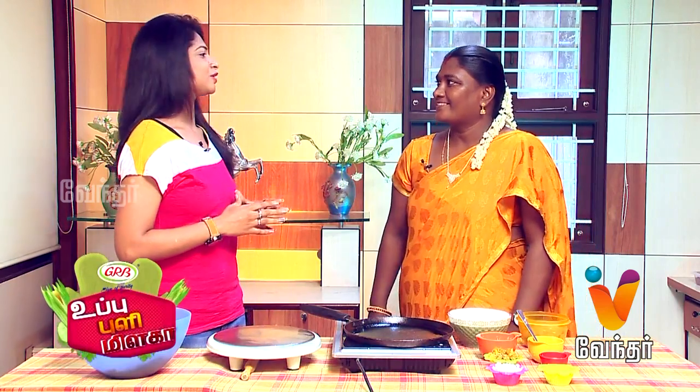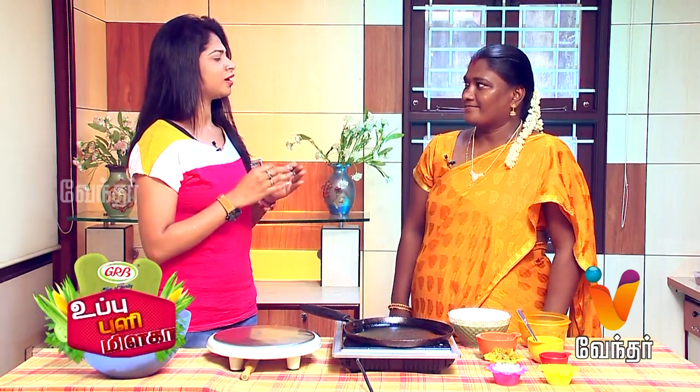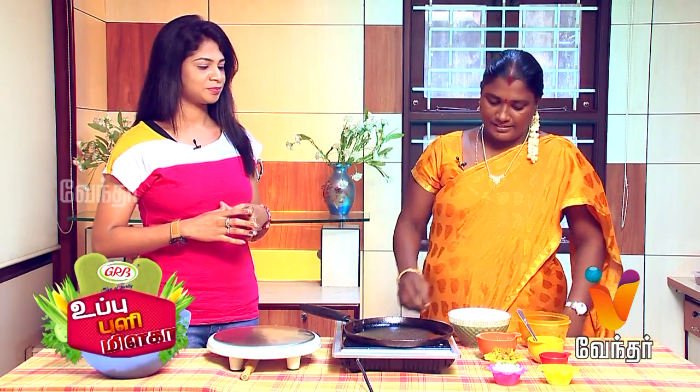We are having a signature dish in this show — a super special dish. Who wants to make this dish? Hello, ma'am. Tell me your name. My name is Kripa. What do you want to make? I want to make a ragi roll.